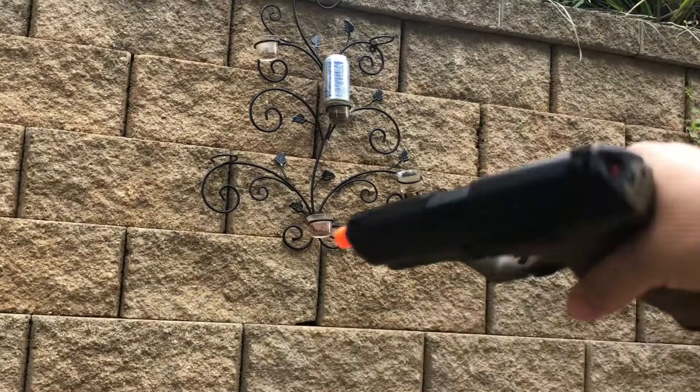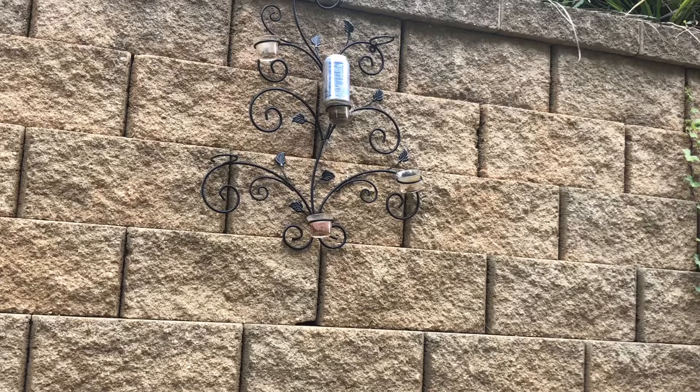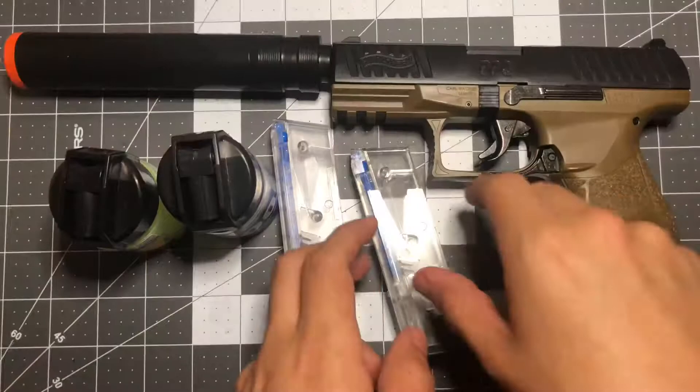We're going 15 feet back, shooting at the can without the suppressor to see how it shoots. You just saw the accuracy on it — it is really, really good. I really recommend this as a starter kit spring pistol.